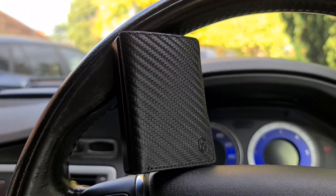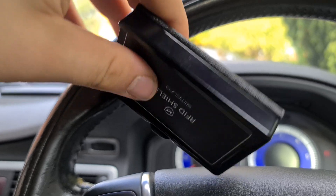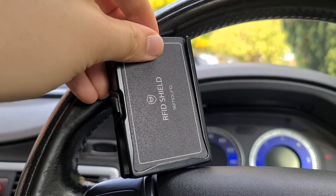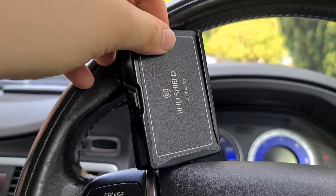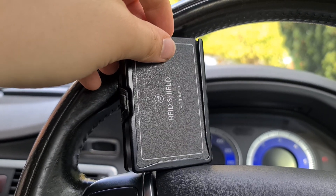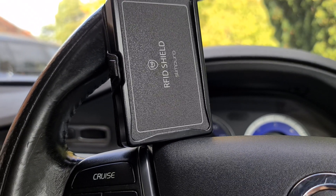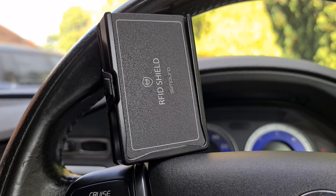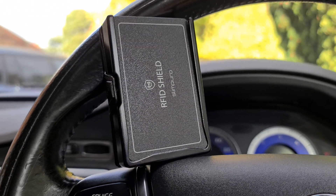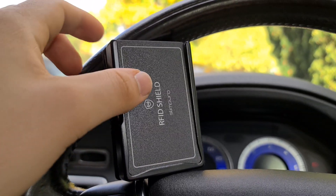The aluminium also gives you 360-degree RFID protection, which means people can't steal your money through contactless readers. This is quite a big issue in Europe and in cities like London and Birmingham — you can literally be walking past someone and they'll skim your card and take 35 quid. Definitely something you want in a wallet.